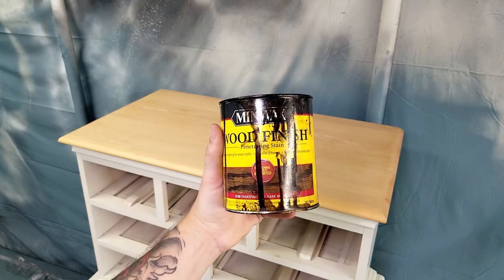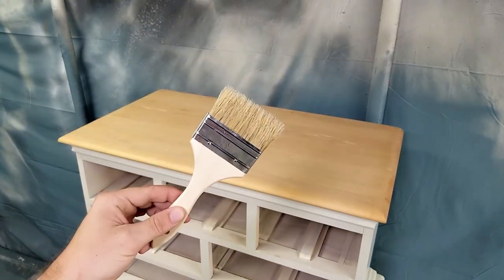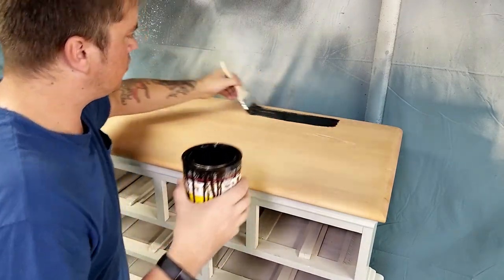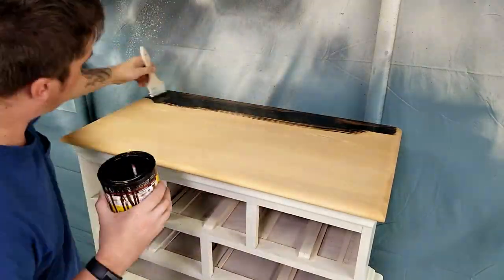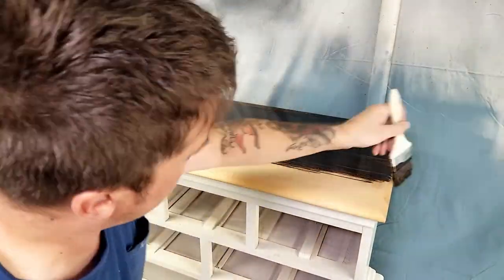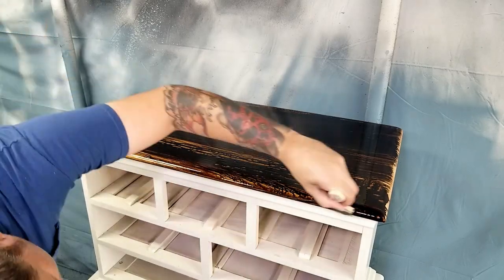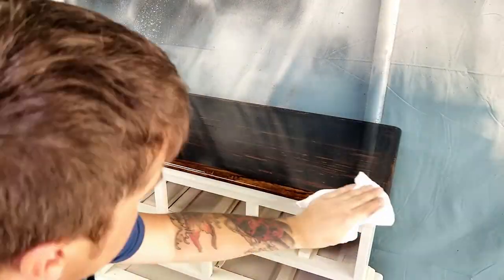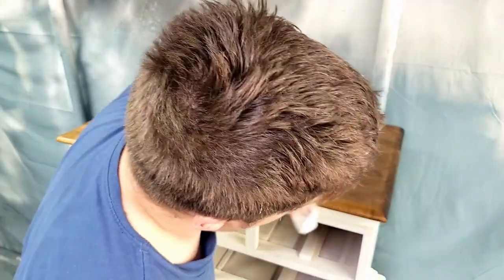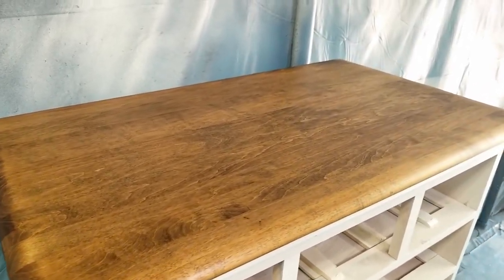For the stain I chose Minwax oil-based Dark Walnut finish, and I'll also be applying this with a disposable chip brush. Whenever I'm staining wood I apply a liberal amount so it doesn't dry out on me, let it sit for about 15 minutes, and then wipe it off. Once I wiped it off I thought it looked a lot better, but I wasn't sure if it was going to match the drawers, so I left it alone and moved on to staining the drawers.